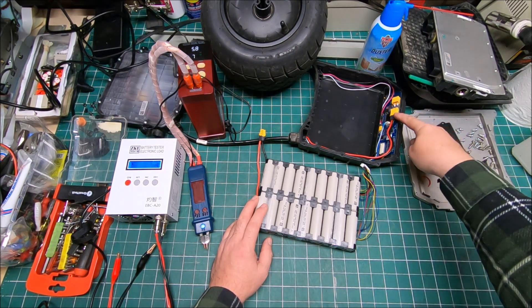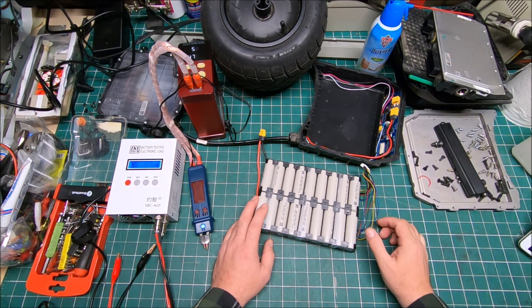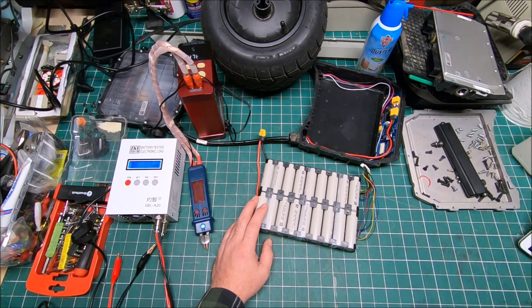One of the control connectors kind of looks like it had been overheated already a couple of times. I fixed the connectors and I'm gonna show you how I modified them to make sure it's future-proof.